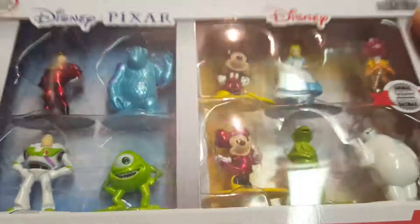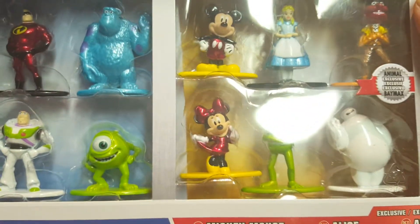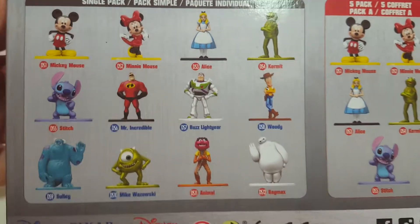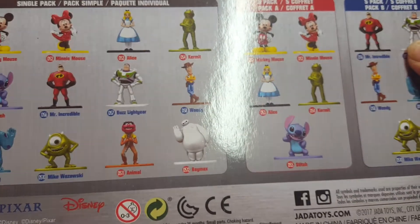That's it for the wrestling ones. Next is the Disney Pixar set. You can get these in a five-pack or this ten-pack. The ten-pack supposedly has an exclusive figure, but I've already found that figure in the singles. The back of the package shows what you can get. I did buy these packs at first, then returned them when I found everything available as singles.